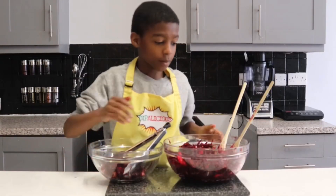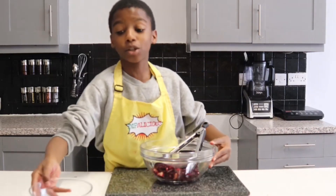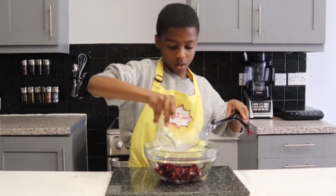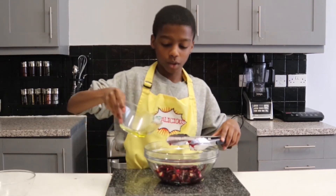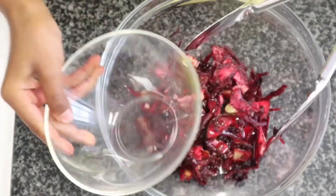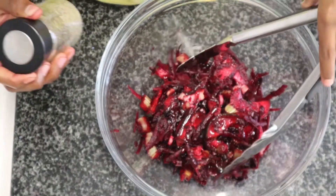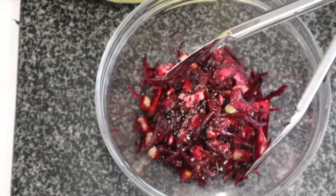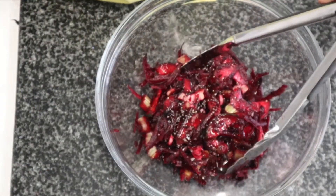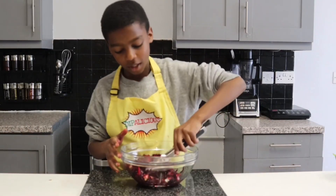Now I'm going to add two whole lemons that I've already squeezed into a bowl, then two tablespoons of olive oil. Now I'm going to add a sprinkle of black pepper and some salt. Now that's done I'm going to give it a little mix.